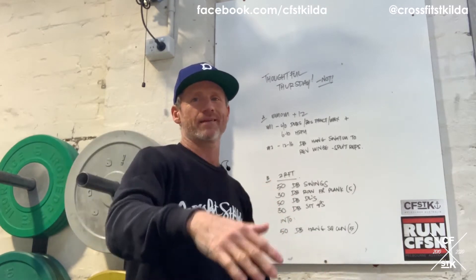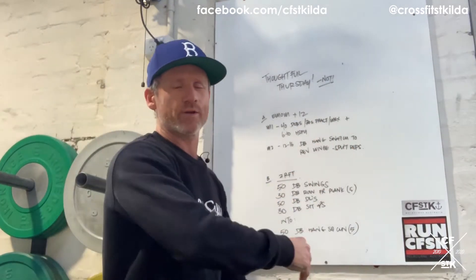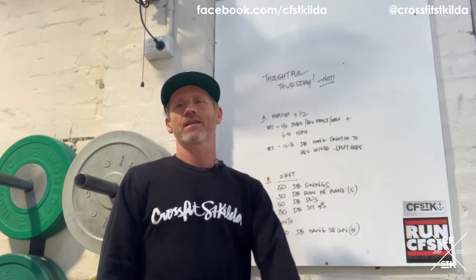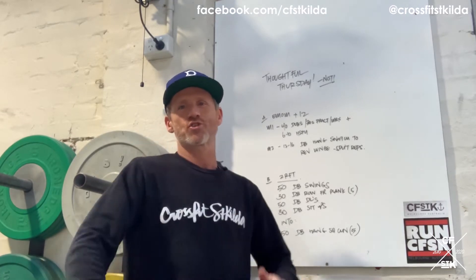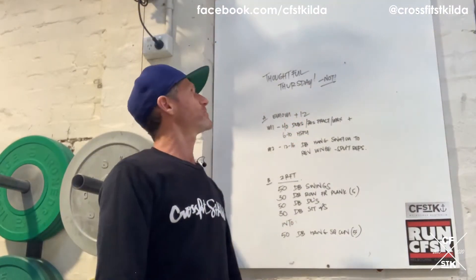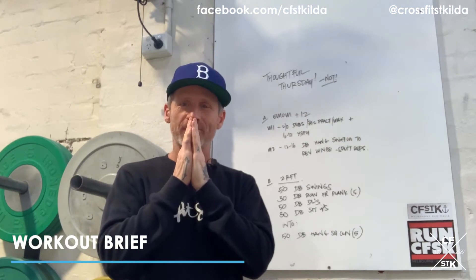G'day team, I'm back in Studio B. Studio Line from L'Oreal, fixing your stronghold — if Anne Lederman watches this she will know what I'm talking about, as will all the kids of the 80s. Welcome to Thoughtful Thursday. We had what happened Wednesday, and now we're having Thoughtful Thursday.